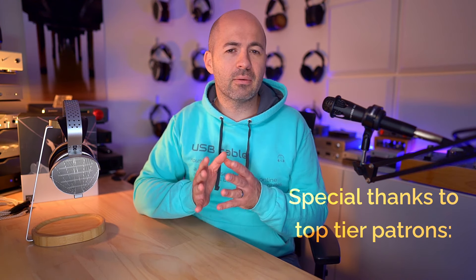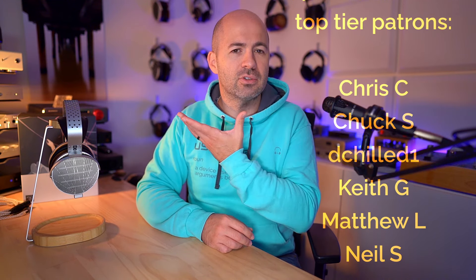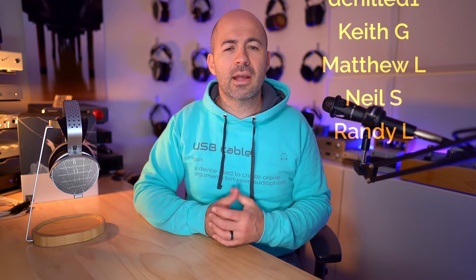Welcome to another Passion for Sound audio review. Today we're taking a look at the Moondrop Venus headphones. These are a relatively new headphone from Moondrop, who are very well regarded for their IEMs but kind of new to the headphone game. The Venus come in at $600 US, making them a mid-tier headphone, putting them right alongside strong competition like the HiFiMAN Ananda Stealth and the Harmonic Dyne G200.